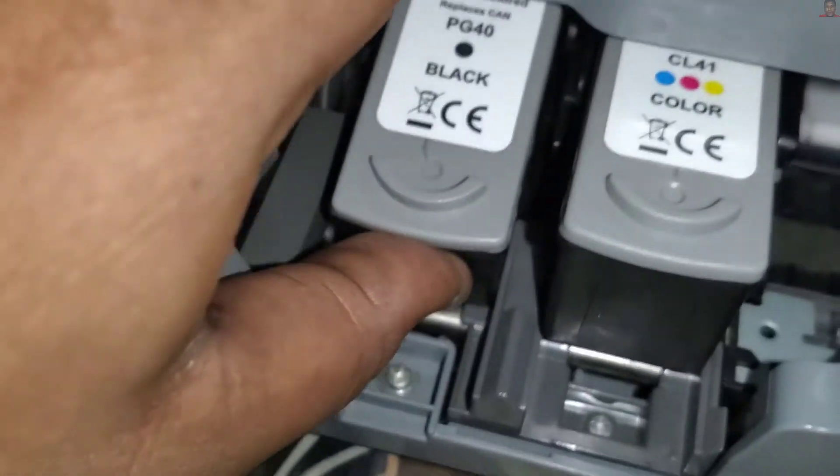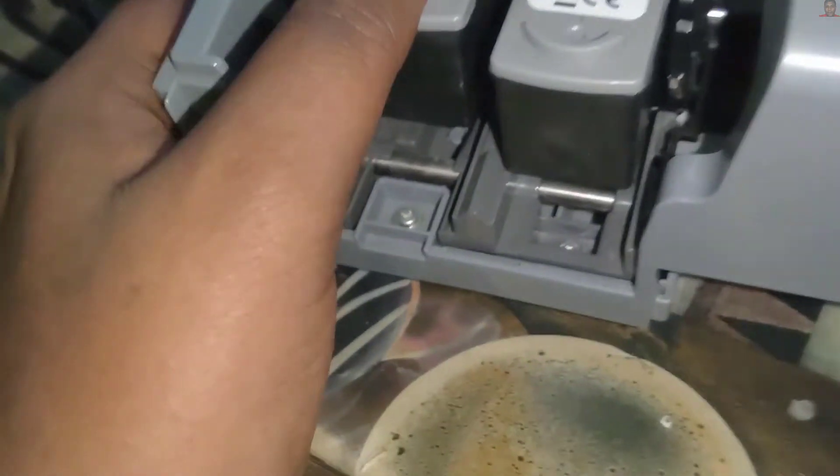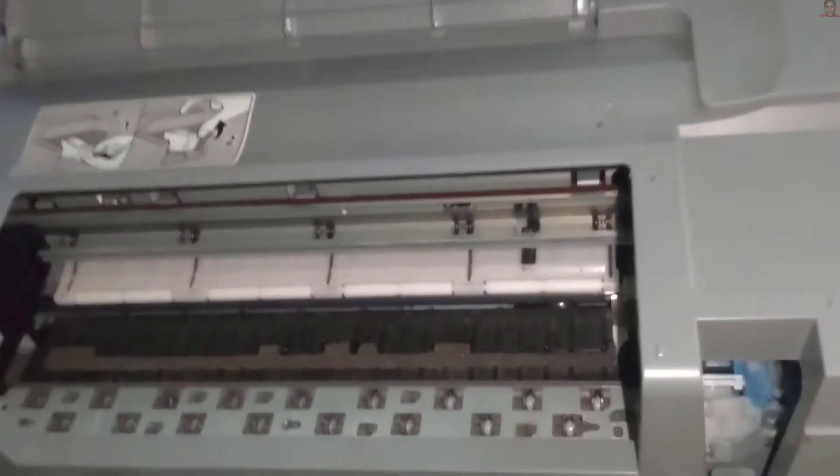Now let's do that for the black cartridge as well. Center it, then push up. Once you hear the click, that means they are secured and will not come out.